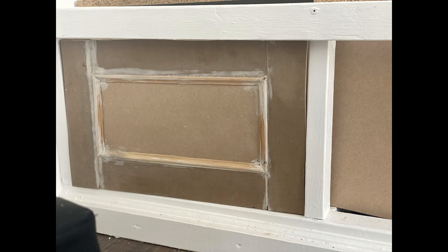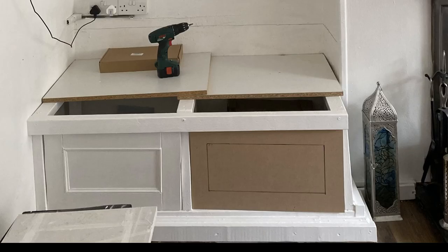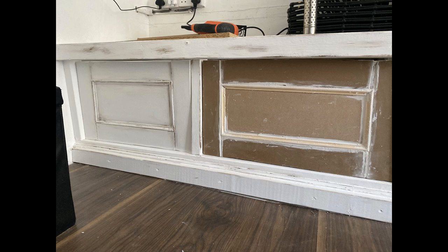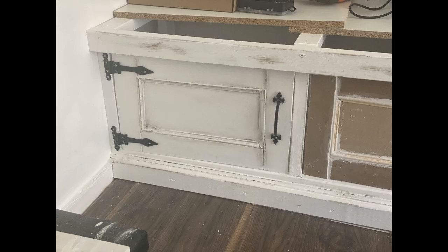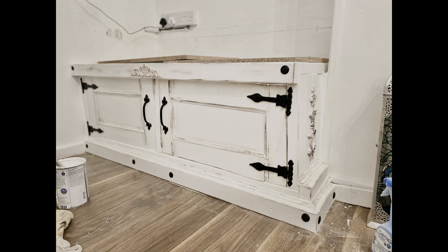To do the door, I used MDF and I measured out the hole. I gave it a kind of panelled effect — inside the panels I used some dado trim, some really fine dado trim, just to give the illusion that it's been panelled. I used no-nails adhesive, which worked perfectly. I got cast iron hinges from Amazon to make it look farmhouse — I rusted them up a little bit to look rustic — and I put all the cast iron detailing on there along with some ornate pieces. I also used some dark wax to bring that ornate detail up.